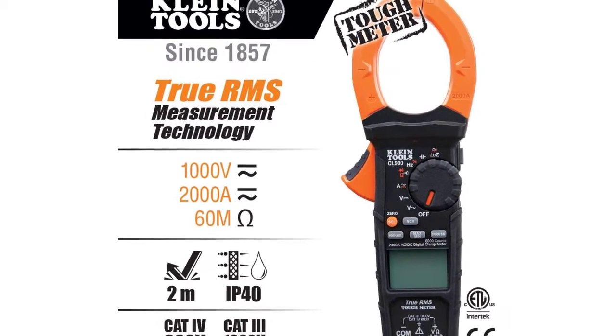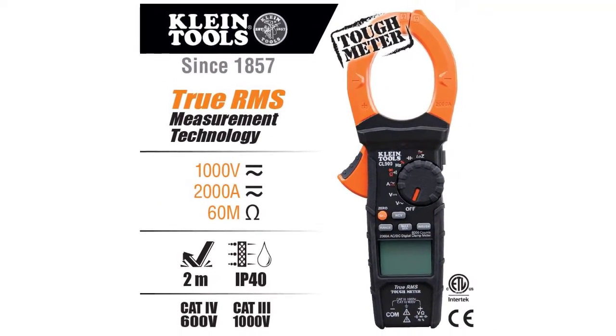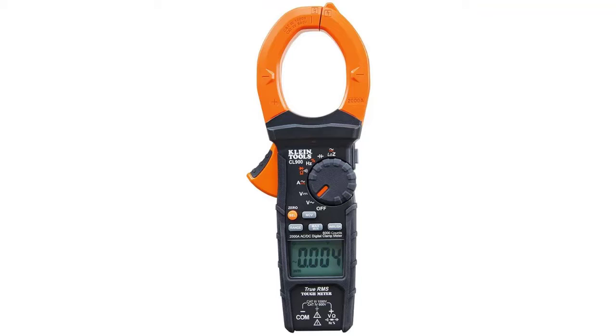onto metal surfaces. The LCD screen is not only large but features a backlit display to easily see the readings. If you're the type of electrician who always works in the dark and can never seem to have enough hands, this is by far the best clamp meter.